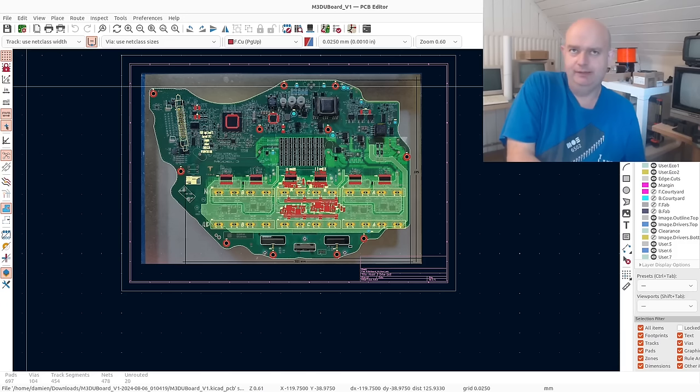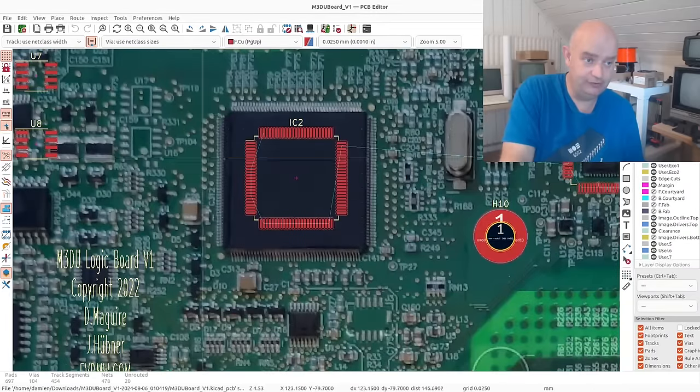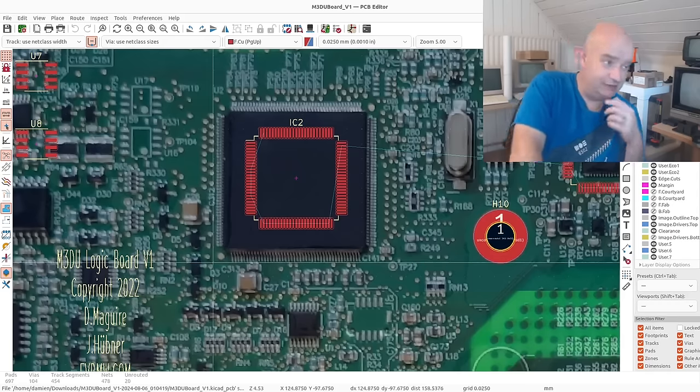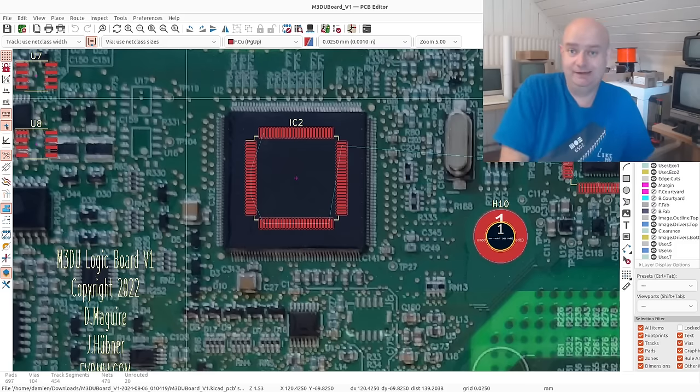I spent quite a bit of time reverse engineering the board, specifically around the Texas Instruments C2000 microcontroller that they use on there, which for those of you that might want to know is this big square here. I would safely say we know what 95-plus percent of the pins on this micro do, and there are 177 of them.